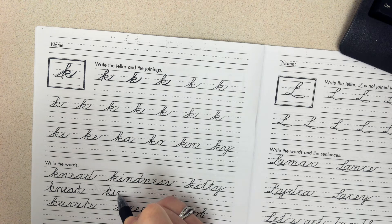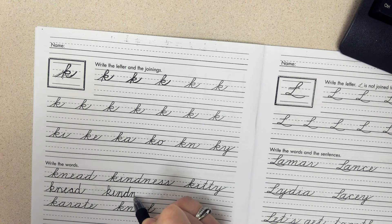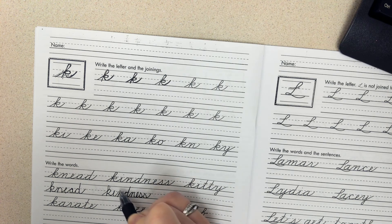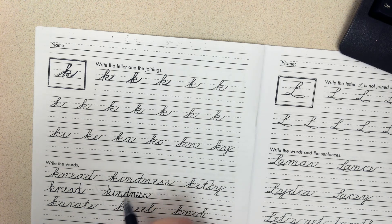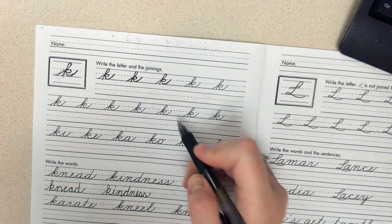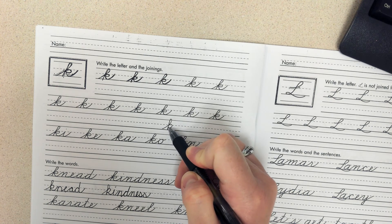You'll notice that my pen very rarely lifts off the page. I'm going a little bit slower so you can see it, but it should be pretty quick. Remember, if you have an I or a J, you need to come back and add the dot. And again, that is letter K.